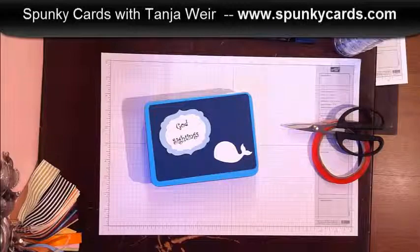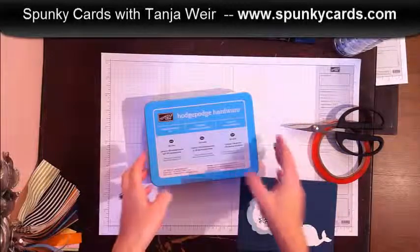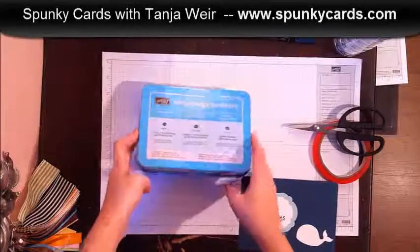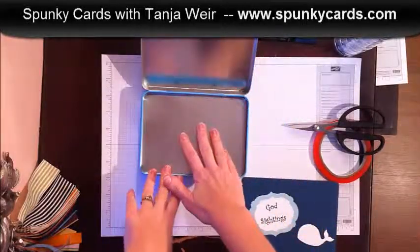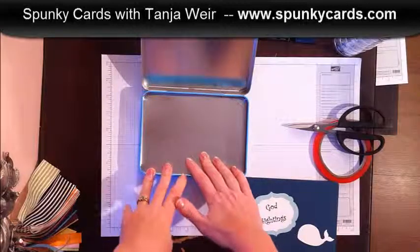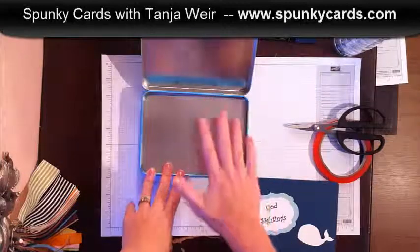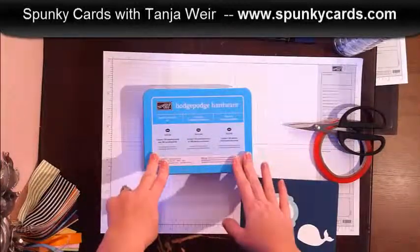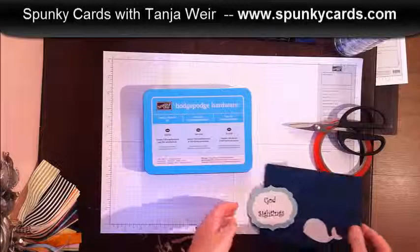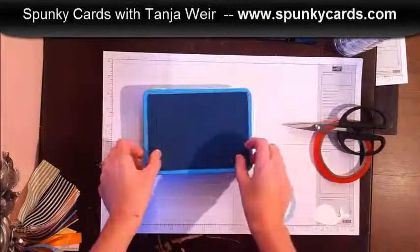Rich asked me to do something like that for our family, and instead of doing a jar I have this old hodgepodge hardware box. I'm going to fill it with some paper and a pen so anytime something good happens the girls or we can write it down and put it to the bottom of this box and fill it up throughout the year.